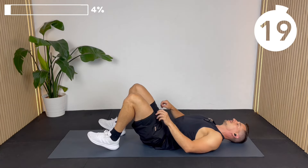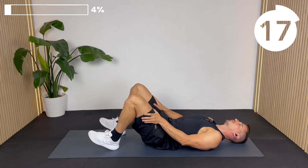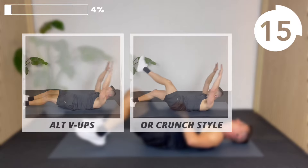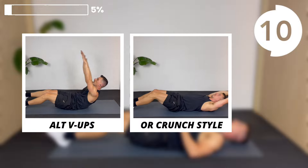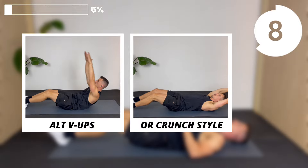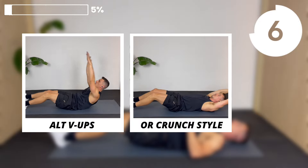Next we're going to do alternating V-ups, and you've got two options: you can do the full V-up onto the tailbone, or you can do just a crunch-style V-up. You're going to be going up with the body and arms every time, but alternate the legs, leaving one heel on the floor at all times.